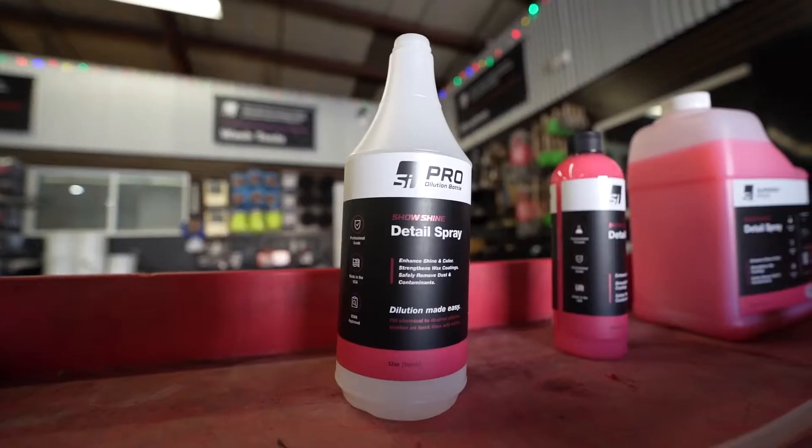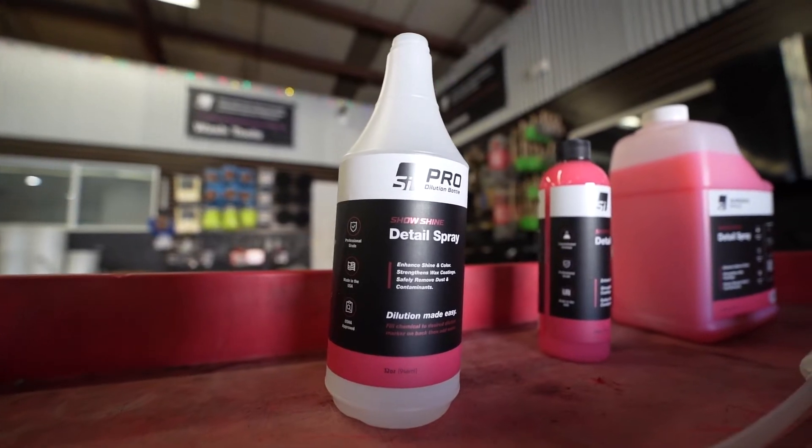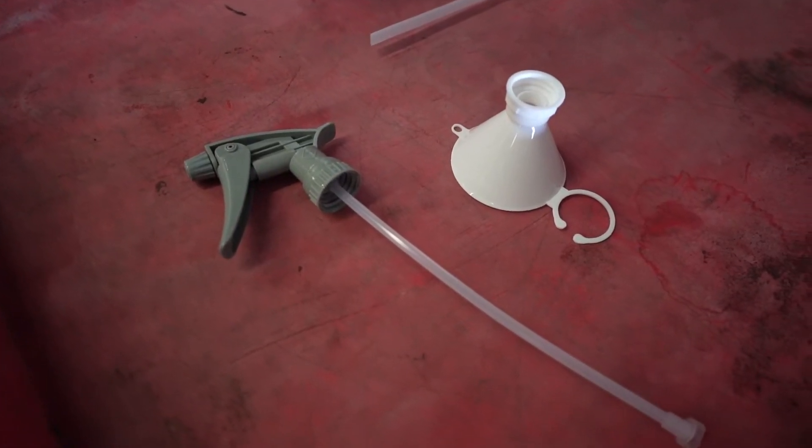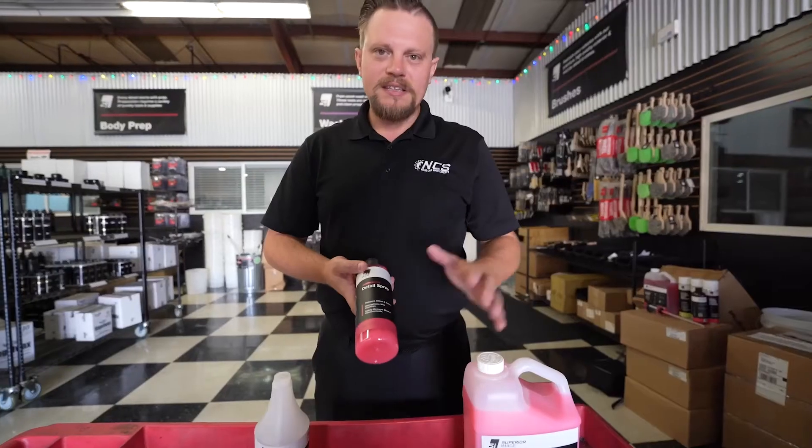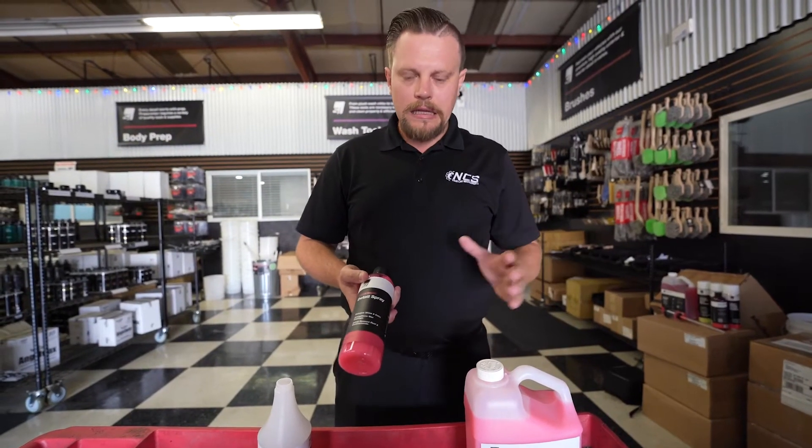We get it in a couple different formats — our 16, our gallon, we have it in fives, we have it in 55s, we have it in 275 gallons. So we have it in quantities and sizes that can feed any need and purpose.